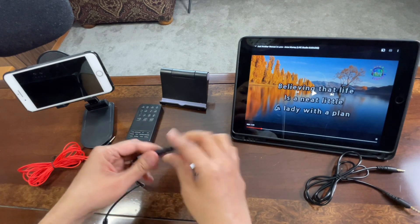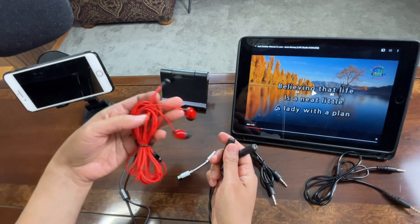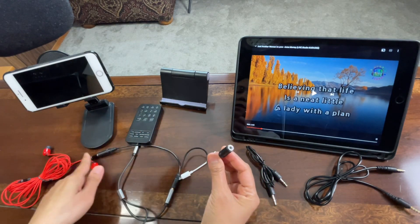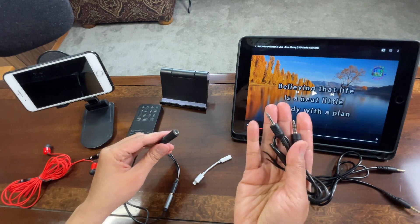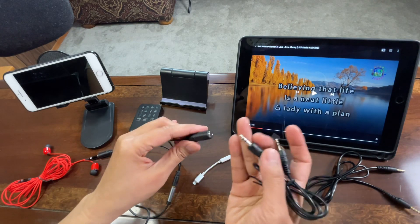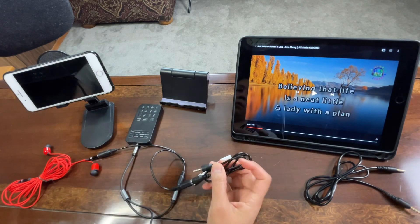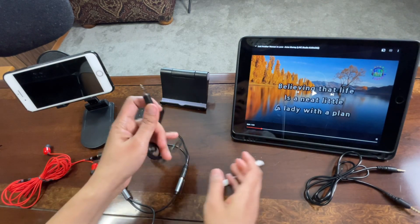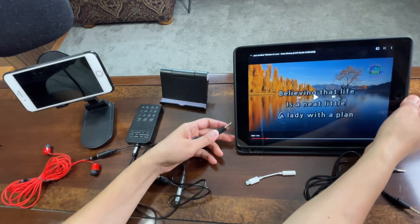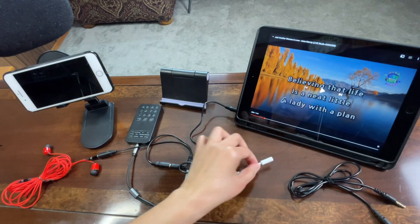For the other end of the splitter, instead of connecting directly, we will connect this other splitter — the one with two lines. One end of that goes to the earphone, and the other end we connect using the TRS cable, both ends the same with two lines, which goes to the iPad — the source of our background music. Simply locate the headphone jack or port on your background music source.